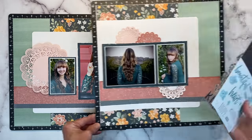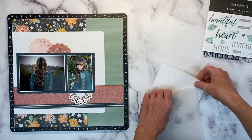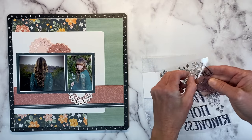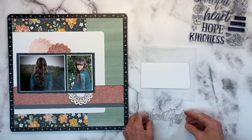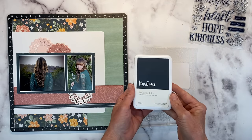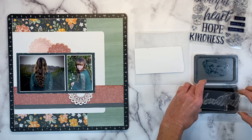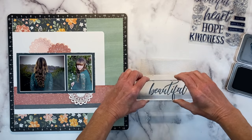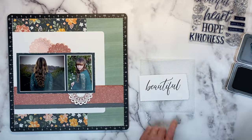So I'm going to work on my title. I have the Hope and Kindness Stamp and Thin Cut Set here, and I'm going to use the word 'beautiful.' This does have a coordinating die, so to make sure it lines up with the die, the easiest thing to do is set it on your work surface so it takes its natural shape, and then pick it up with your block. I'm going to stamp this in harbor ink. Have I told you how much I love the harbor color? Absolutely love it — it's just so beautiful, just like the word says.